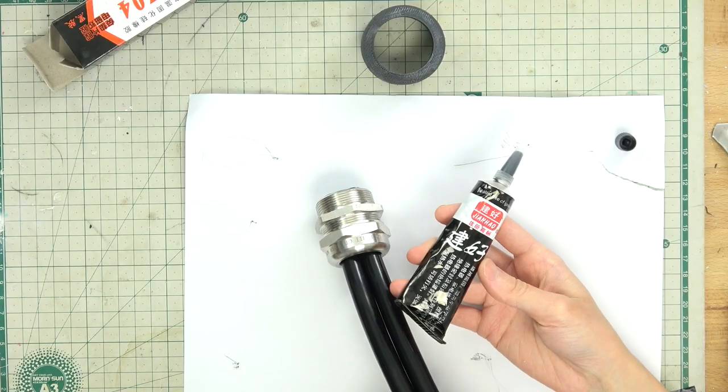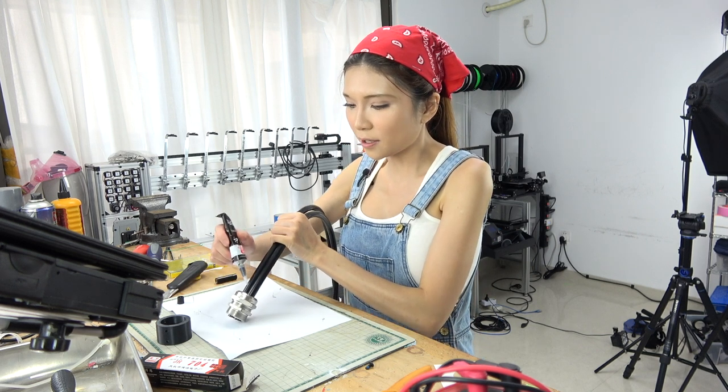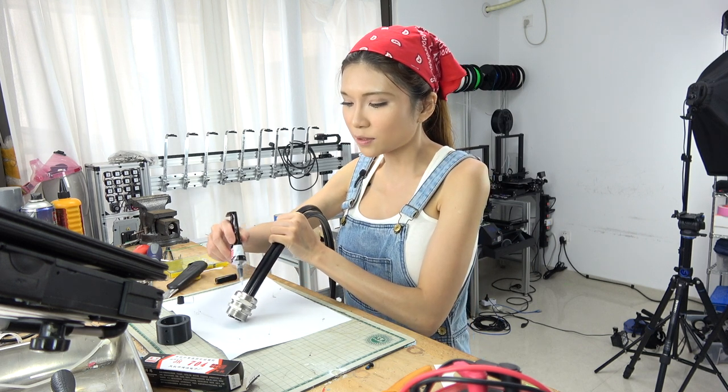This is silicone grout. I'm going to put some into the gap in the pipe so that the light only comes out from the pipe end.